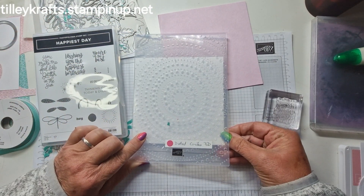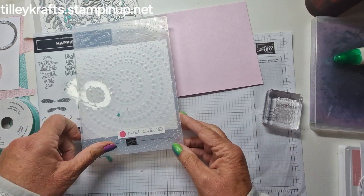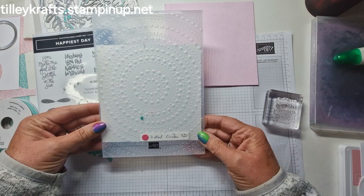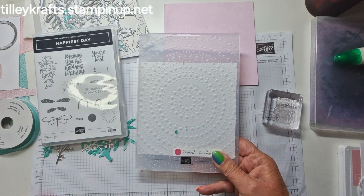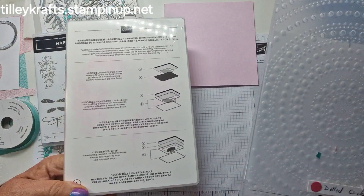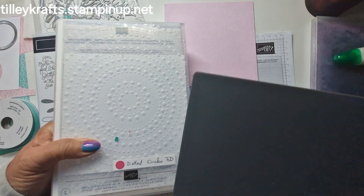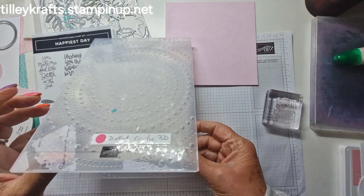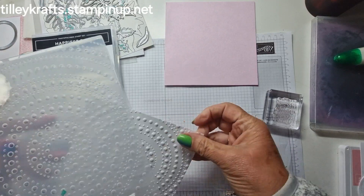I'm going to try and line it up centrally — just have to play around and move it up and down until I'm happy with it. I think I'm quite happy with that, so I'm going to run it through. My machine's off to the side because it wobbles the desk. We're going to use plate number one for the sandwich, and because it's a 3D embossing folder we use plate number four. Let me just run that through.